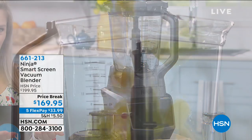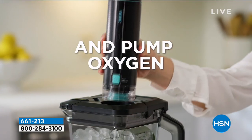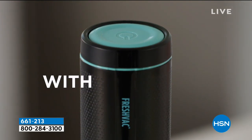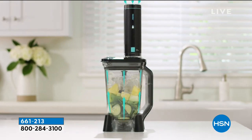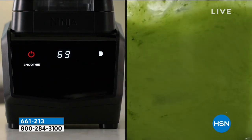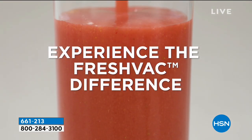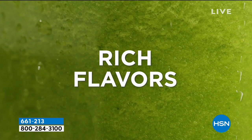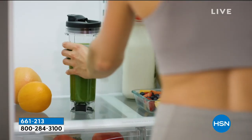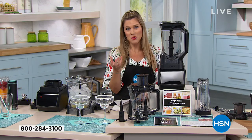Have you ever made yourself a smoothie, put your favorite fruits and vegetables in, and then by the time you get to drink it, it's just like slush — all separated and goopy and yucky? Well, Ninja has created the smart vacuum blender to actually extract the oxygen so that it stays vibrant in color, vibrant in all your flavors and vitamins, and it's gonna taste amazing with that perfect smoothie consistency.